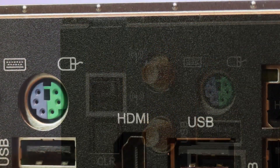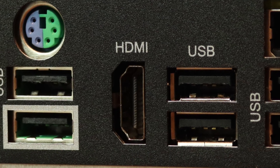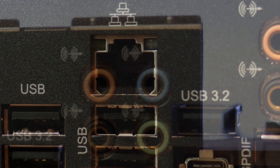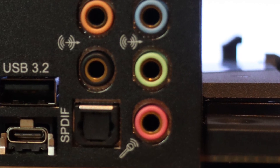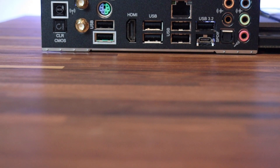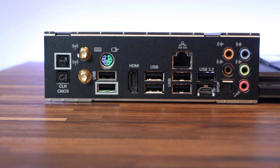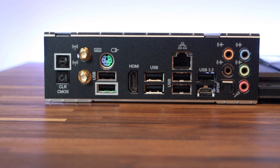Now let's jump to the rear I/O panel which has two antenna ports, one PS/2 for mouse and keyboard, one HDMI port, one optical SPDIF out port, one USB 3.2 Generation 2 Type-A, one USB 3.2 Generation 2 Type-C, four USB 3.2 Generation 1, and two USB 2.0 ports.